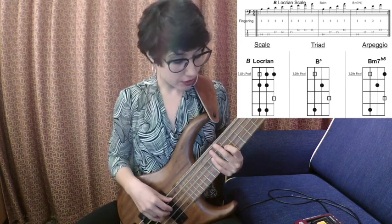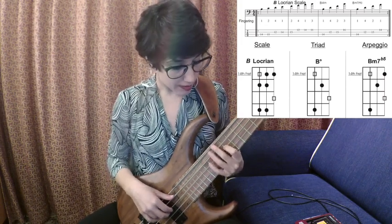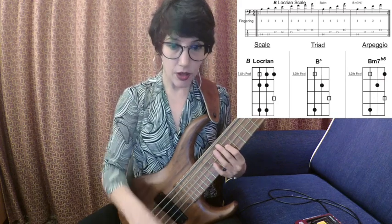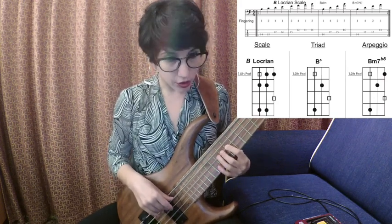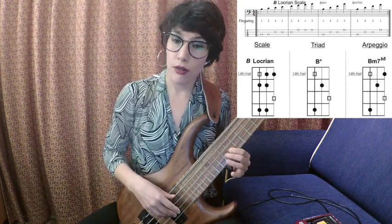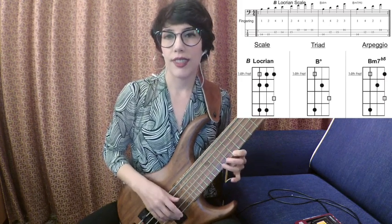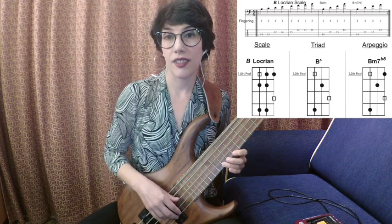Then we have the last one — the seventh degree — which is the Locrian scale, starting from Si. This scale is a minor scale with a flat second and a flat fifth, differing from the natural minor scale in that regard; the rest is the same. Starting from Si with finger 1. Do with finger 2. Re with finger 4. Mi with finger 1, Fa — flat fifth — with finger 2. Sol with finger 4. La with finger 1. And Si with finger 3. Return the same way.